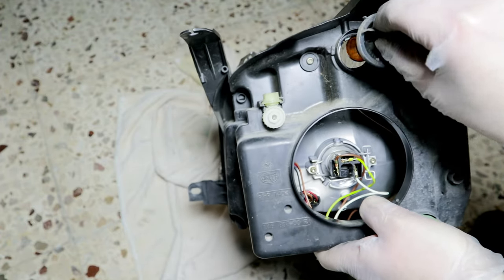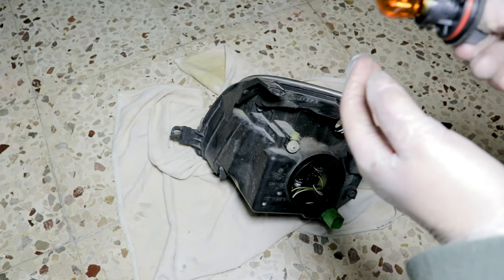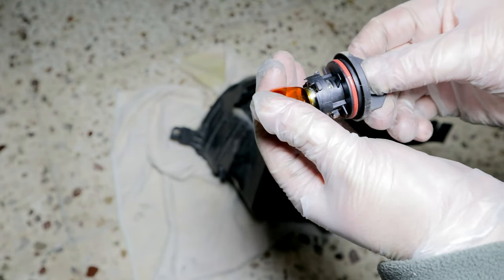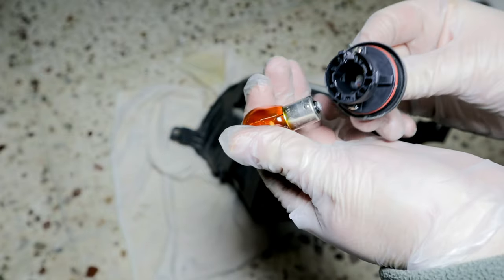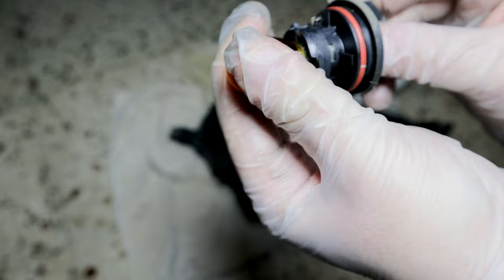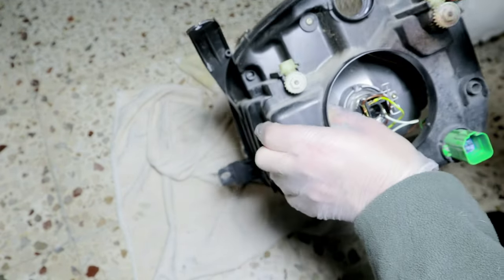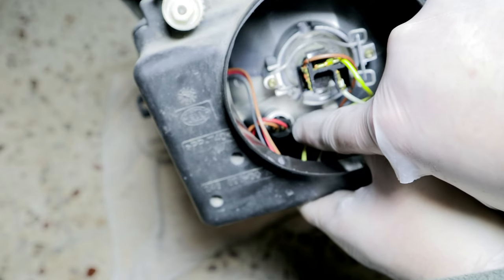I check the condition of the direction indicator bulb. I check the status of the position light bulb.